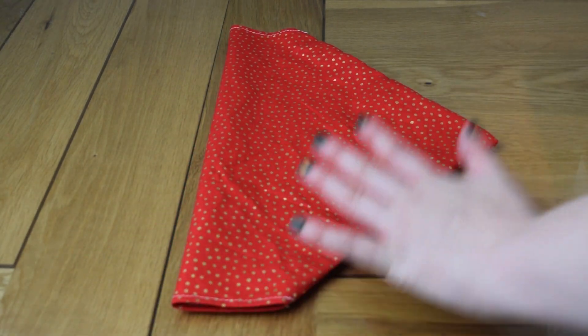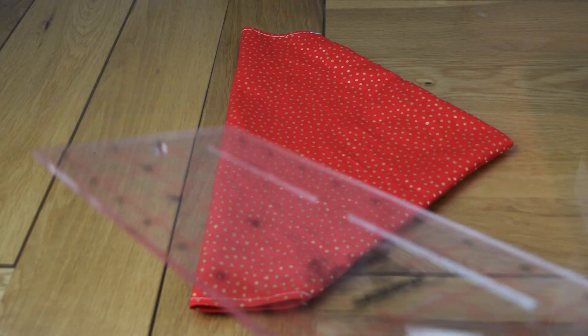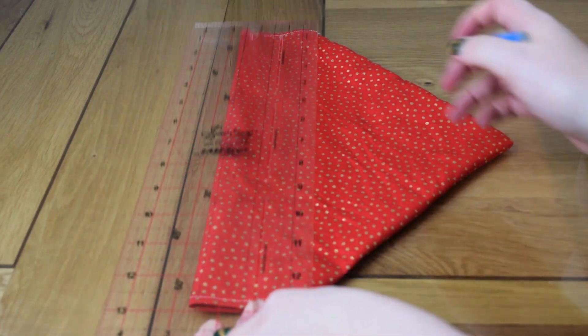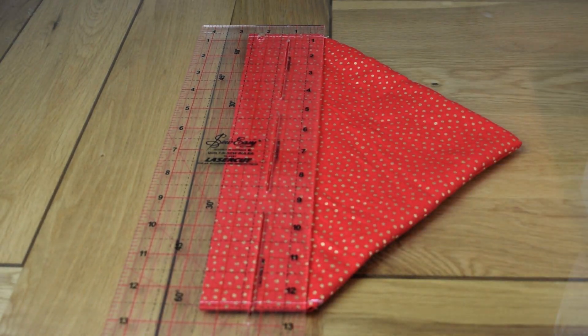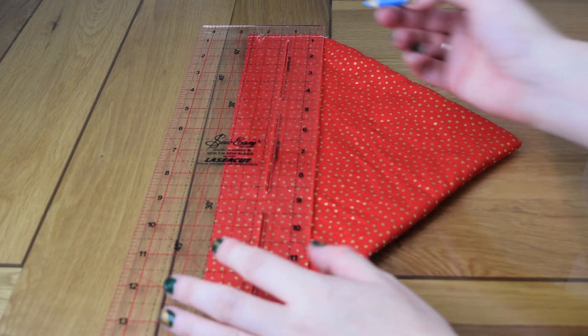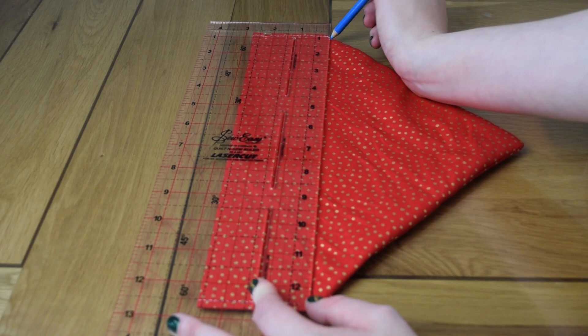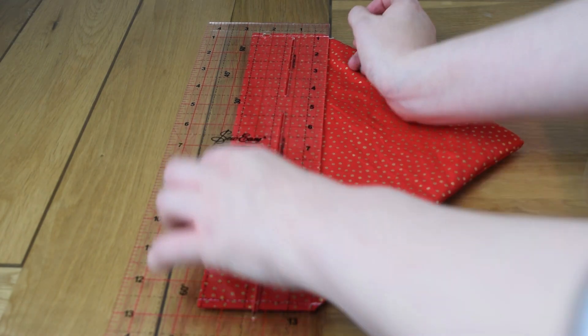So for that final line, you're going to need a bit of chalk. Obviously it only works if you lick it first to get a bit more pigment! Get any ruler and draw a line from corner to corner. Chalk, air-erasable pen, heat-erasable pen — whatever you prefer. On the little ones you can get away without it, but on the big ones you really do need that line to keep it straight.